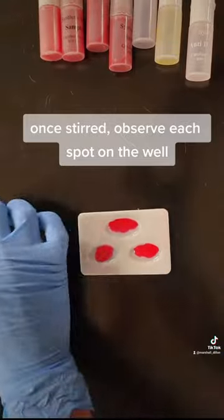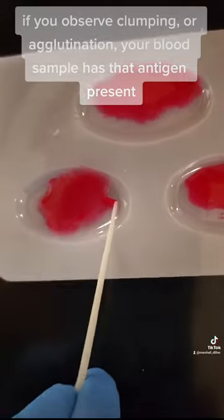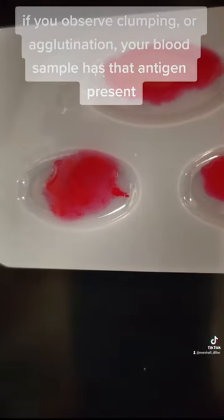Once stirred, observe each spot on the well. If you observe clumping or agglutination, your blood sample has that antigen present.